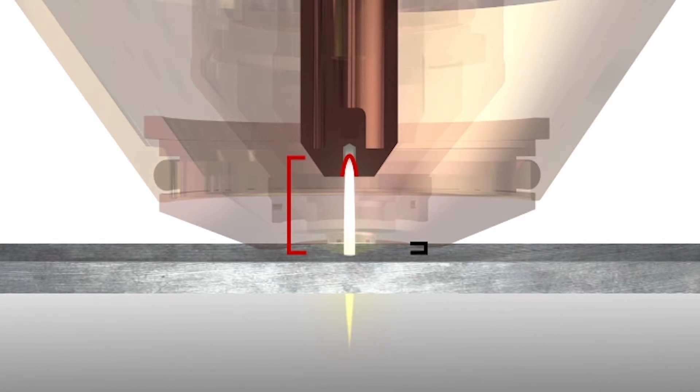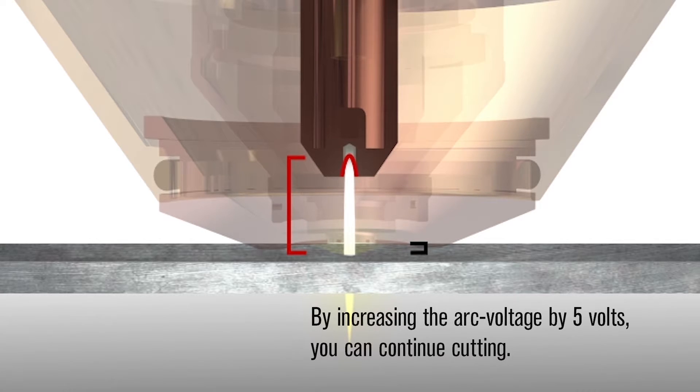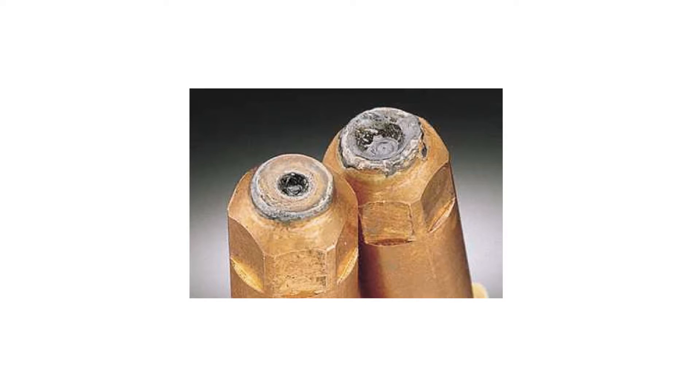When this happens, the system is no longer cutting in the optimal part of the plasma arc, and you'll begin to see greater angularity in your cuts. By increasing the arc voltage by 5 volts, you can continue cutting with the same silver electrode and attain acceptable cut quality.